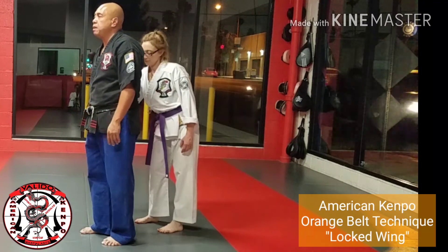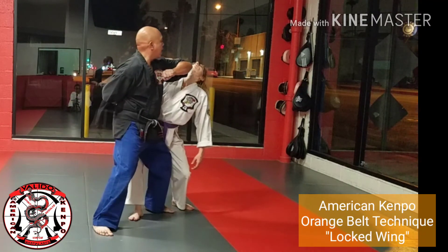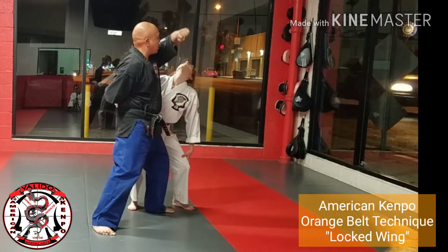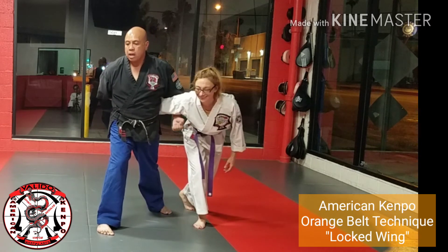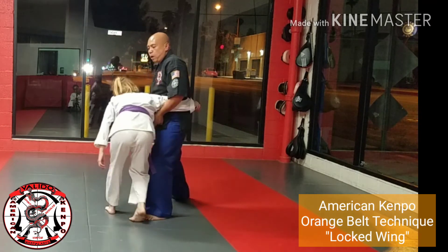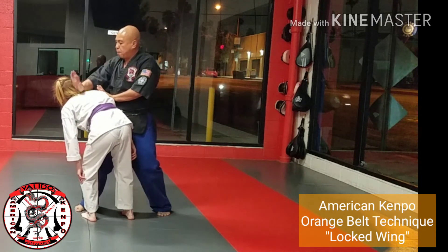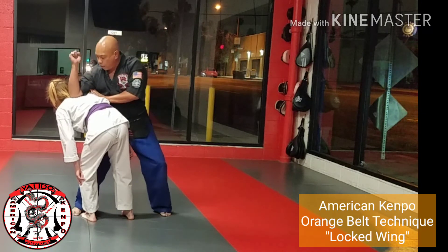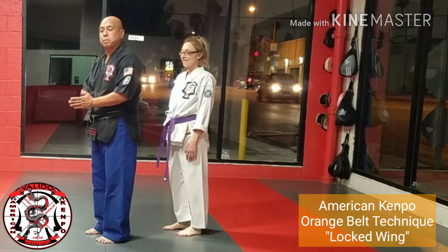She starts to put the hammer lock on, I counter-grab, I step to 4:30, taking out her leg. I elbow her face. I continue on the same angle as I wrap around. I punch into a forward bow — this starts to pull her around as I step to reverse, bringing her all the way around. I knee and come over the top with either a palm strike to the back of the neck or an elbow, and I cross out. So let's try this at full speed.